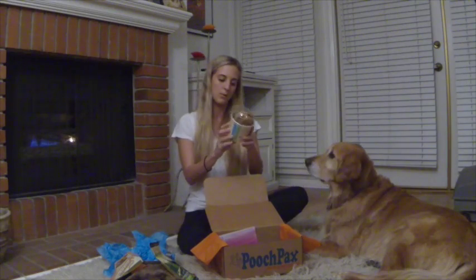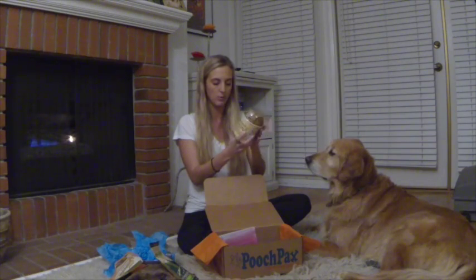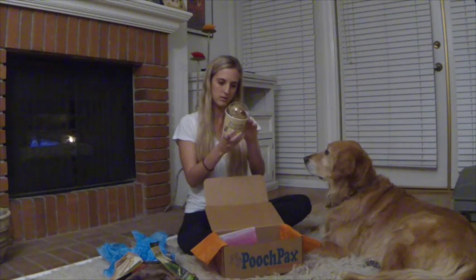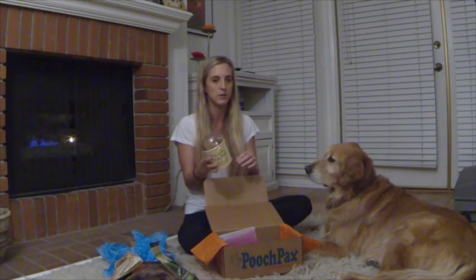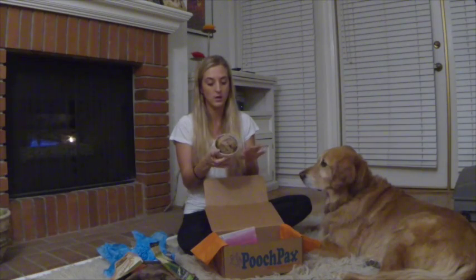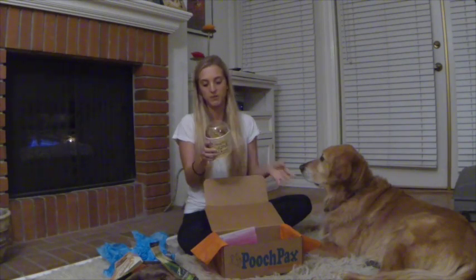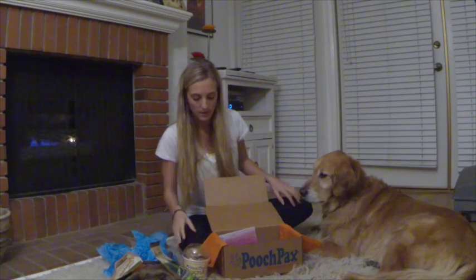And then lastly, we have the Healthy Dogma brand, lamb and carrot recipe barkers — just another dog treat. Something I'm noticing across all of these dog treats is they have a really low amount of ingredients, which I've always been taught means better for you. There are no crazy chemical names in any of these. It just says lamb, pea flour, potato, tapioca, chicken fat. All natural ingredients — nothing crazy in there.